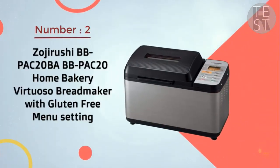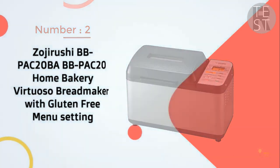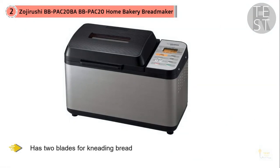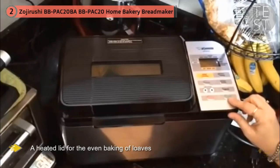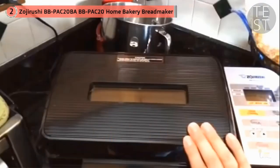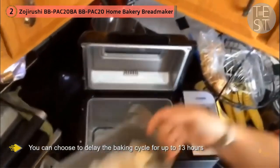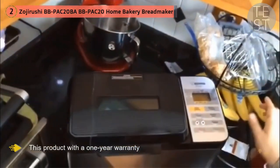2. Zojirushi BB-Pack 20BA Home Bakery Virtuoso Bread Maker with Free Menu Setting. What sets the Zojirushi Virtuoso apart from other bread makers is that it has two blades for kneading bread and features a heated lid for the even baking of loaves. This unit makes 2-pound traditional rectangular loaves in the inner cooking pan. The bread is positioned horizontally in the machine, whereas most have a vertical alignment. Zojirushi is packed with a 1-year warranty. There are 10 pre-programmed settings: homemade, sourdough starter, cake, jam, quick dough, quick wheat, quick, basic dough, basic wheat, and basic. There are also 3 crust shades — dark, medium, and light — and you can delay the baking cycle for up to 13 hours.